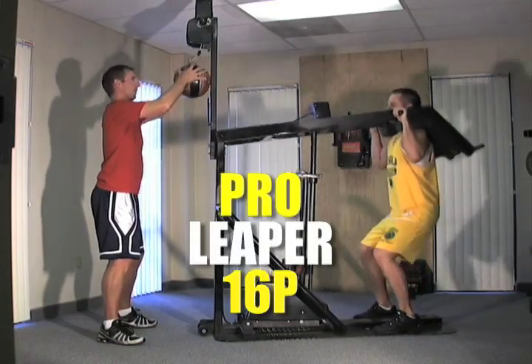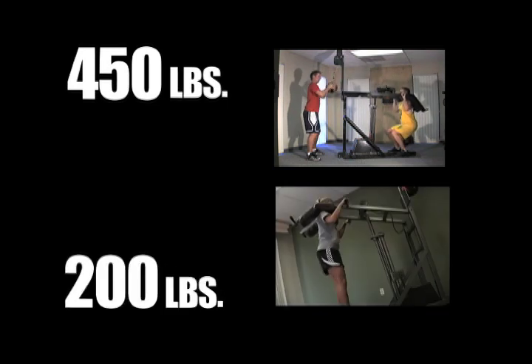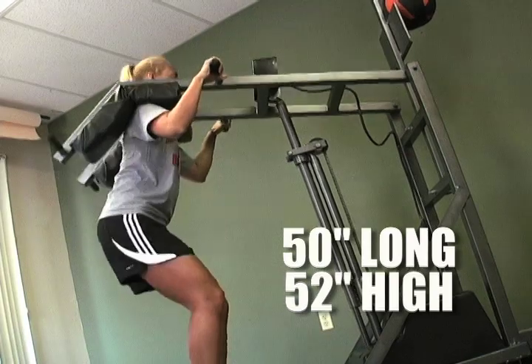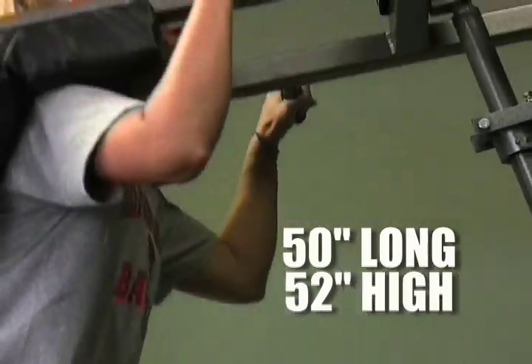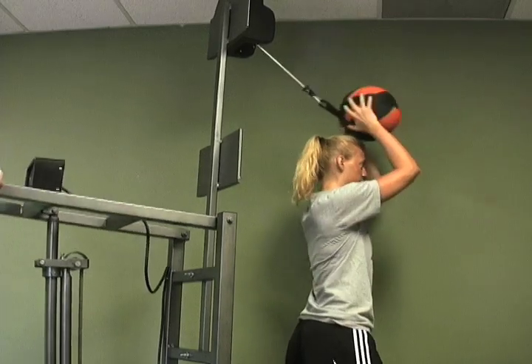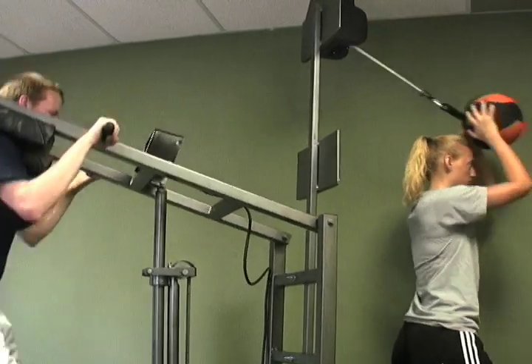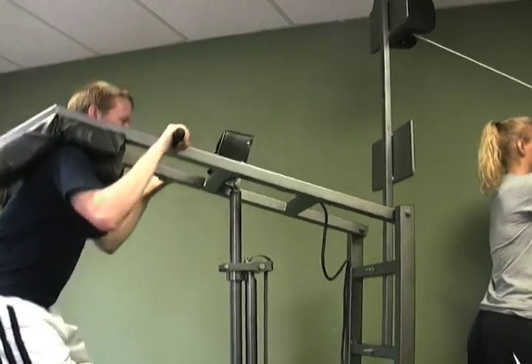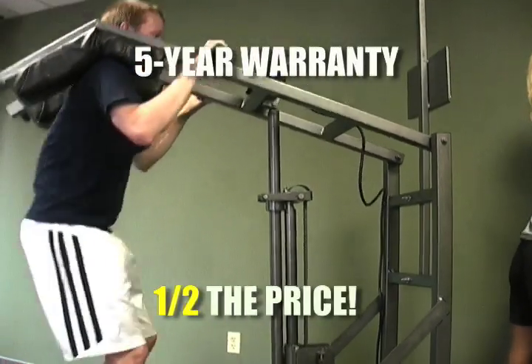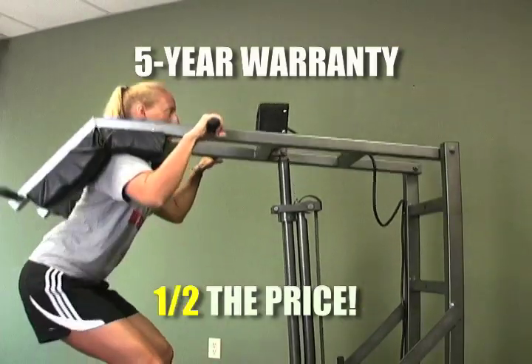Our pro model, Leaper 16P, weighs 450 pounds, while the compact 16H Leaper weighs 200 pounds, is 50 inches long and 52 inches high — just the right size for a home exercise room. Our Athletic Leaper is available with force dial or with an LCD reading, warranted for five years, the same as our pro Leaper, yet approximately half the price.